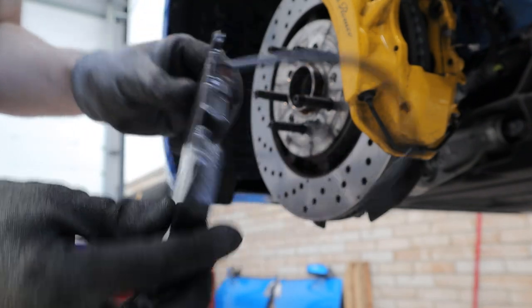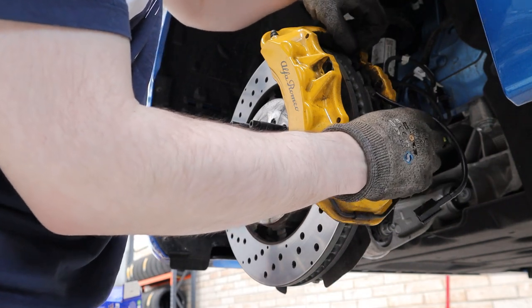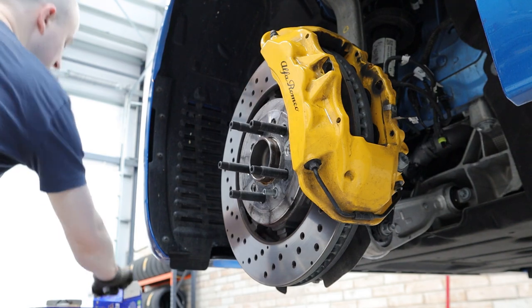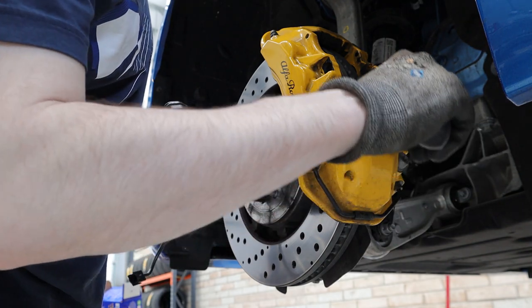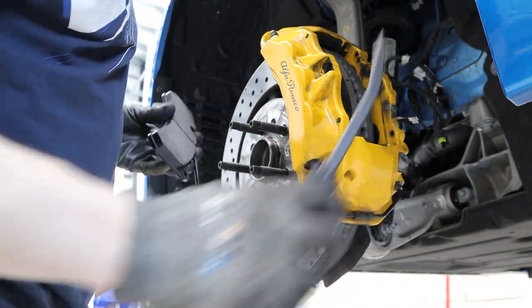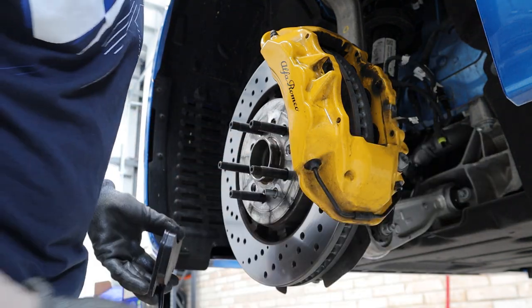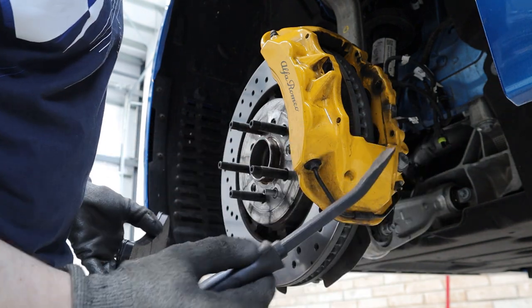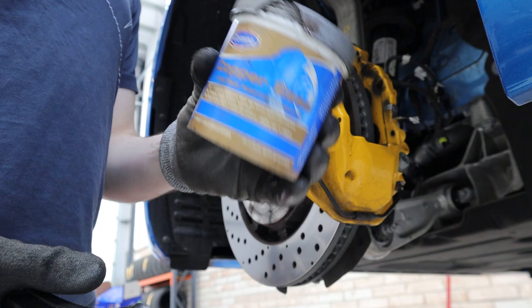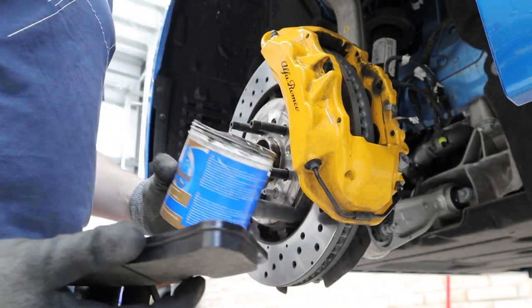That's stuck on there now. You do have to make sure you line it up fairly well, otherwise the pins aren't going to go through. The new pads will actually go in without having to push the pistons back, which saves us one job. The way I've done it in the past - don't tell anyone - is to just get a pry bar in there, press against the disc and push the piston in using the disc to lever off. It's not the recommended way and you need to make sure you've got metal-on-metal contact and don't hit the seals around the piston, but it's never caused me a problem. One thing we're going to do first is put some copper slip grease on the back of the pad and down the sides. Make sure you don't get this stuff on the front side of the pad, and definitely don't get it on the rotors.